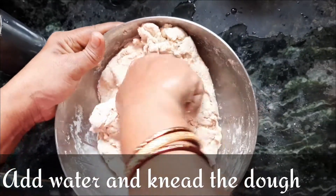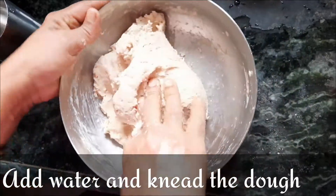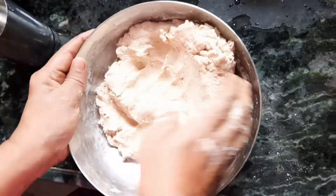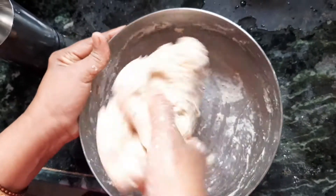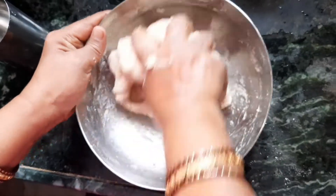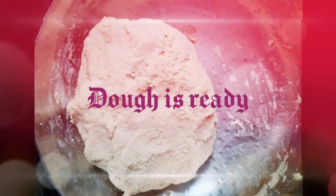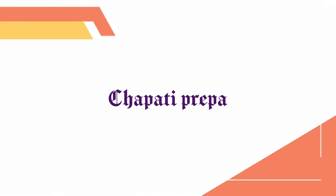Chapati is an Indian bread eaten in most Indian households — in the morning, afternoon, or at night. Even the richest and the poorest people of India eat chapati every day. When the dough is prepared and ready, we can move on to the preparation of the chapati.